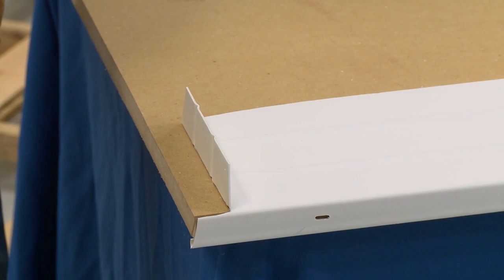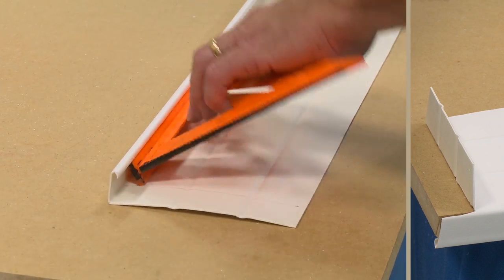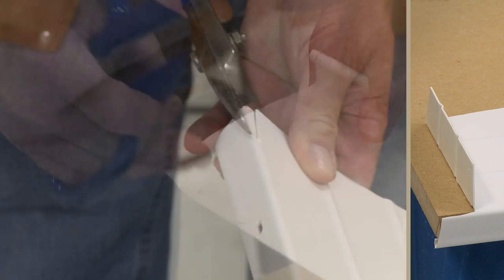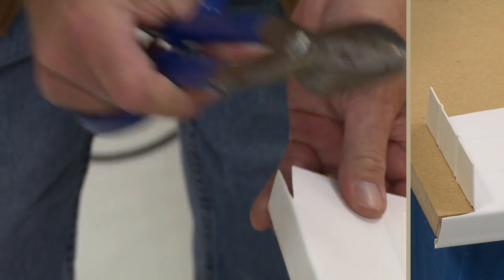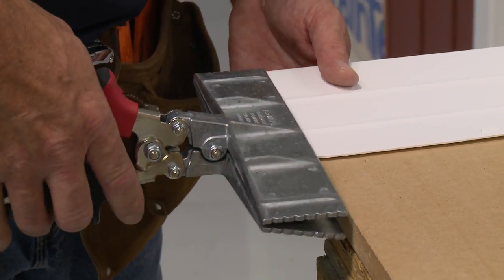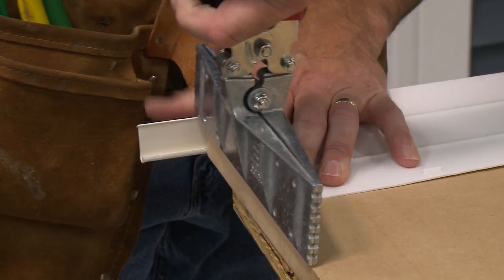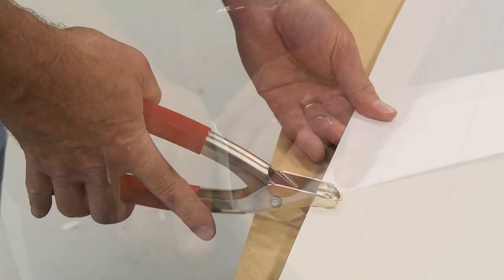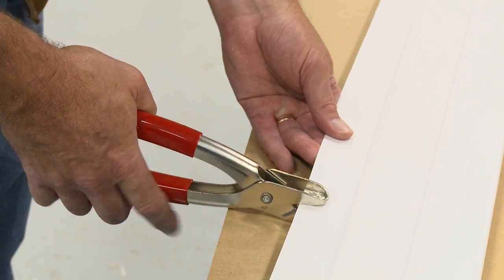At an inside corner, mark and bend a 1 and 1/2 inch flange at 90 degrees to turn the corner. Taper the face of the fascia by making these cuts. Then shorten the leg of the fascia to 1 inch. Next, use a bending tool to bend the face 90 degrees. Finally, use a snap-lock punch to create tabs 1 and 1/8 inch below the cut edge.